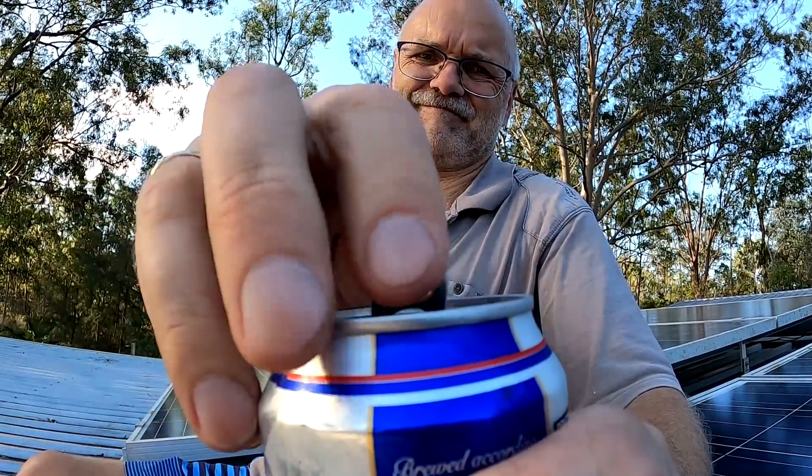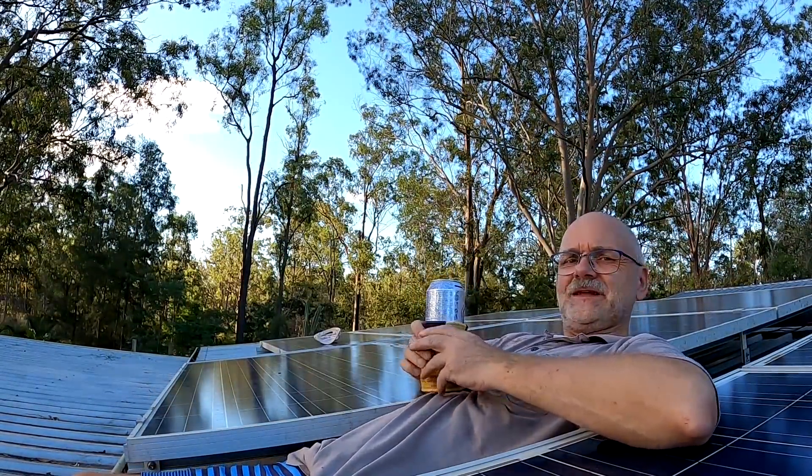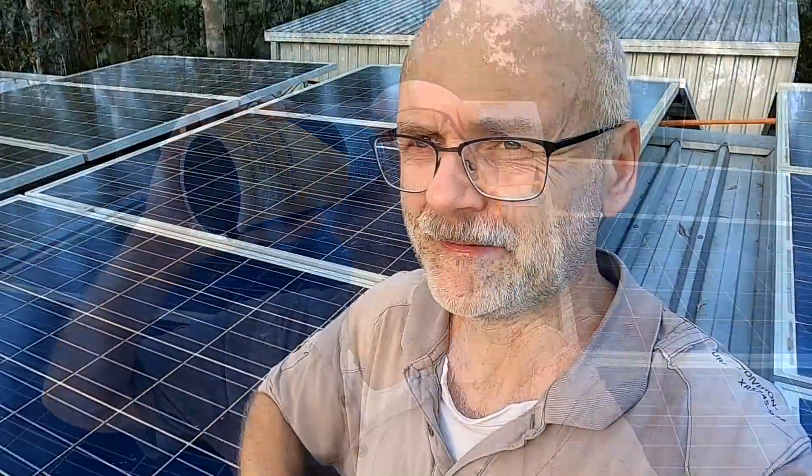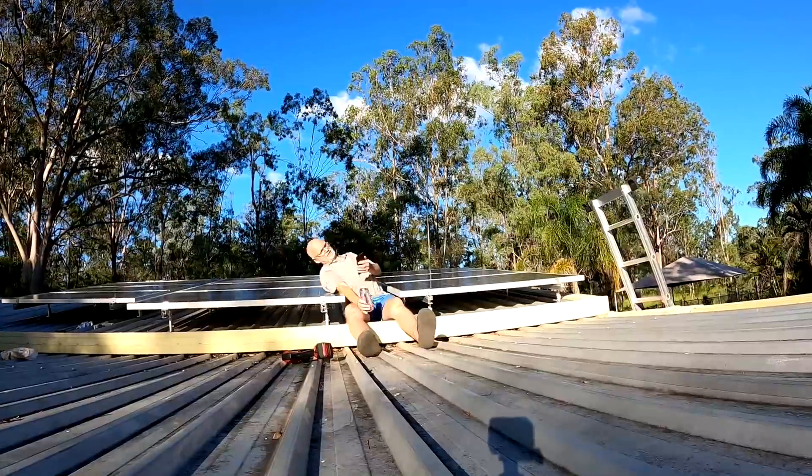They can mean only one thing — it is a good thumbnail. Guys, thanks for all your support and all the beer donations. Much appreciated. You should come over here and sit with me on the roof and we crack a can. It's amazing. My coffee — it's amazing.